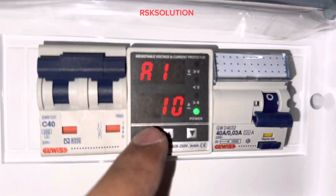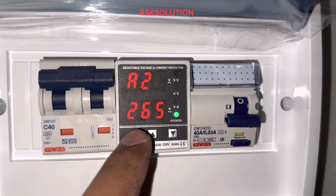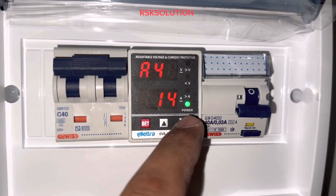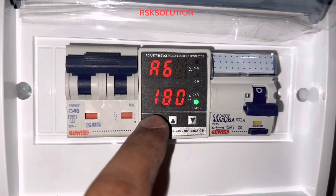You can see A1 — we should put it on 10. A2 should be 265. A3 should be 260. A4 should be 15. You can adjust the values up and down like this.